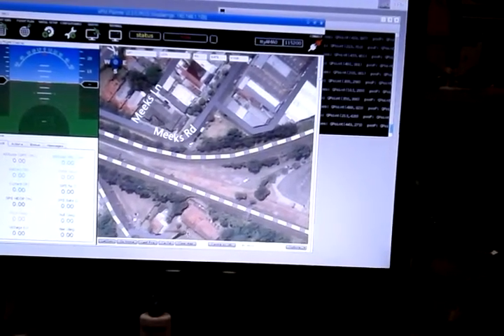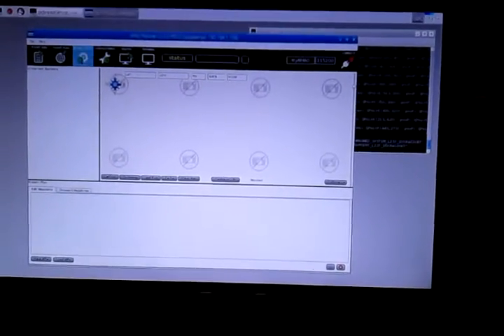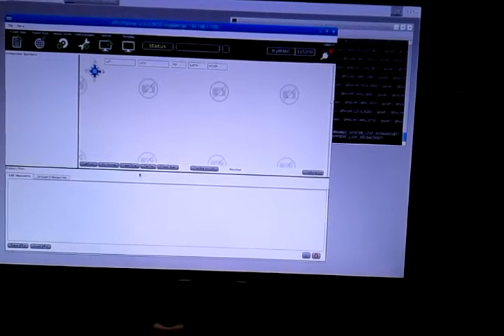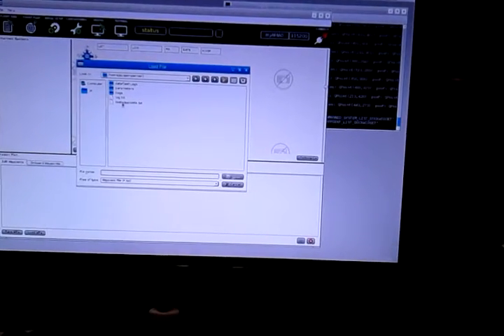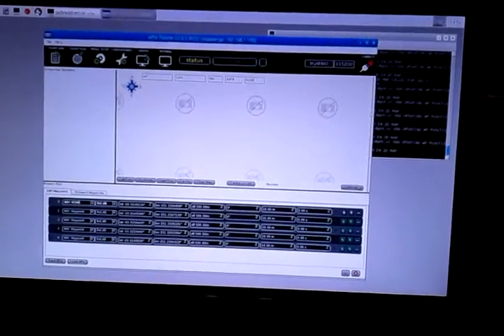And load in some waypoints. Load waypoints — load the test waypoints file. So here's some waypoints loaded.